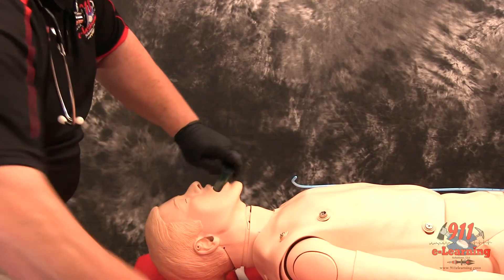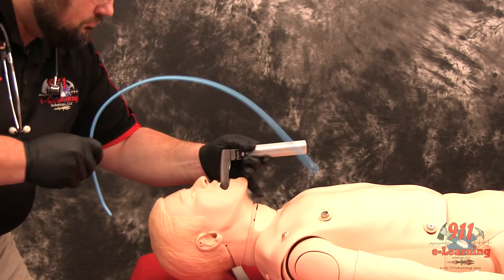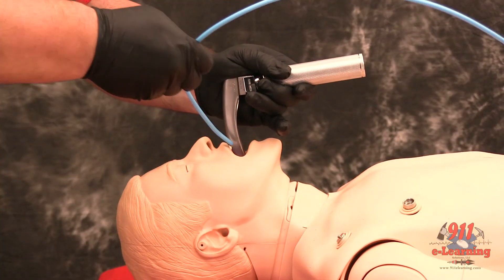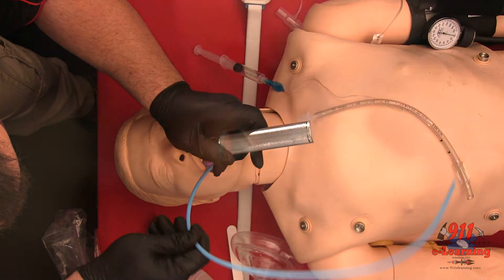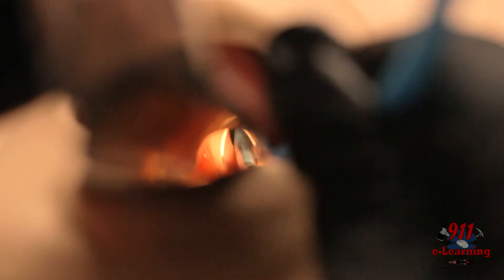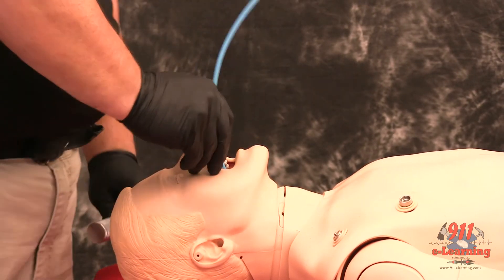Using laryngoscopic techniques, visualize the vocal cords if possible using SLEX or BURP as needed. Introduce the bougie with the curved tip anteriorly and visualize the tip passing the vocal cords, or above the arytenoids if the cords cannot be visualized. Once inserted, gently advance the bougie until you meet resistance or hold-up.